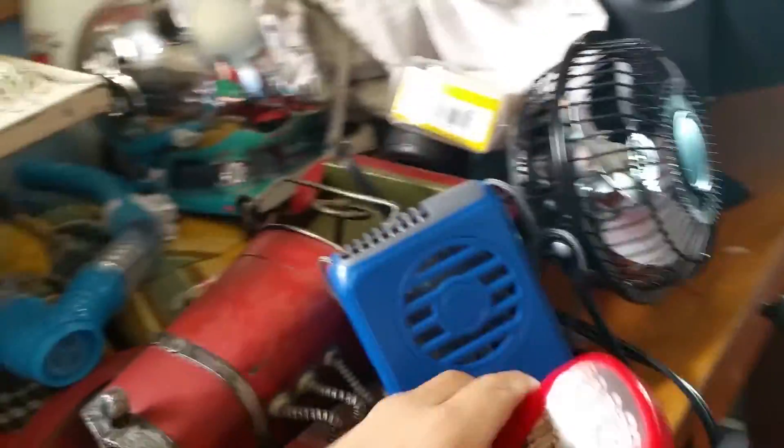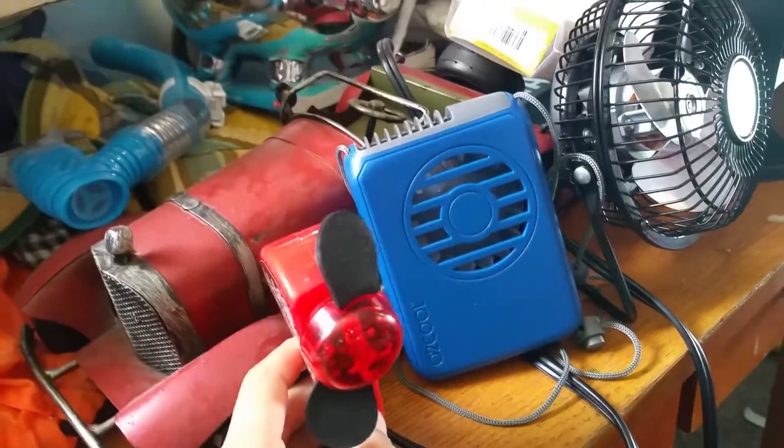This is a video of my fan collection at daytime. I promised I'd do a video of it in daytime, so here it is.